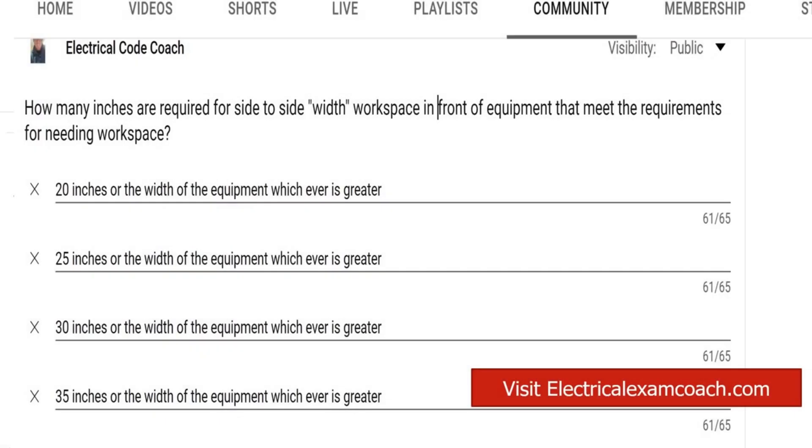Hey, everyone. Welcome back. I am the Electrical Code Coach, and this is the Electrical Question of the Day. How many inches are required for side-to-side working space in front of equipment that meets the requirements for needing workspace?